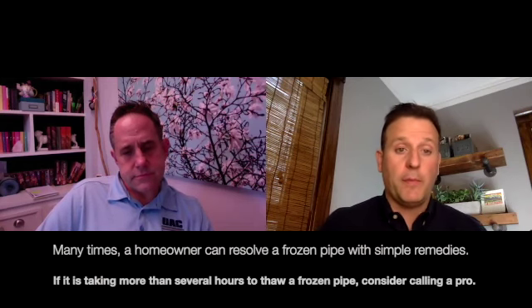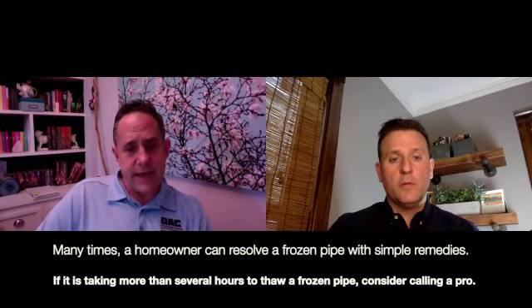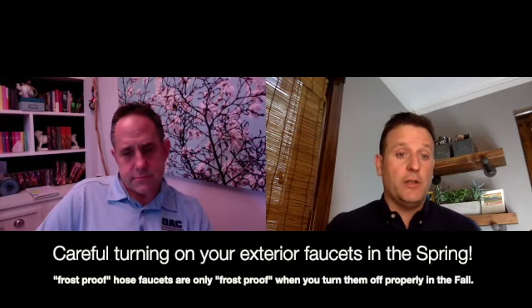Gotcha. And when is it time to call in a professional to help with a frozen pipe? Simply when that doesn't work. If you can't get it yourself by making sure the heat in the house is up enough, opening up all the cabinet doors, and putting space heaters relatively close to the frozen area — if you can't get it in several hours, it might be time to call the professional. There also could be an issue in the springtime with exterior spigots where a silcock freezes over, and when you go to turn that water back on in March or April or May, you could have an issue there as well.